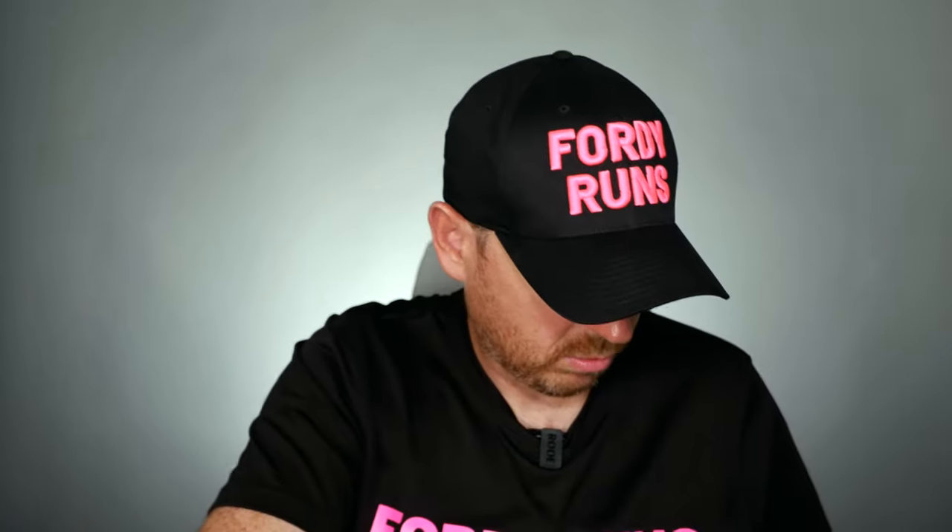We've got a really, really good pull tab. Weight is just under 10 ounces — 9.95. And this one comes in at 10.25, so a little bit heavier.